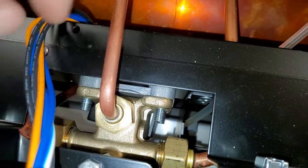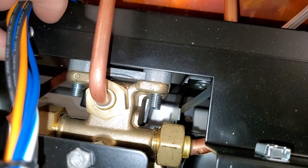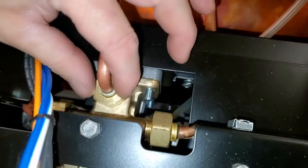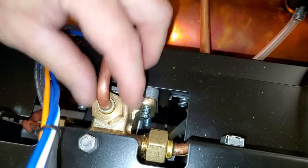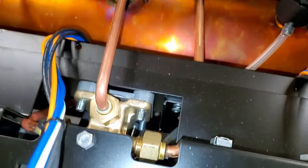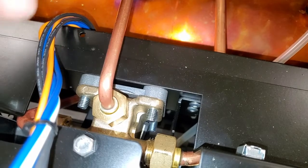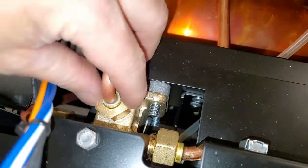All your flow restrictors are in here. What your tech can do: if we want to raise the temperature, we would take the tube out — there's a copper two-millimeter flow restrictor just sitting in there — and simply eliminate it. If we wanted to lower the temperature, they have a part number for a blank — basically no hole in it, just a cap — so you're capping that tube.